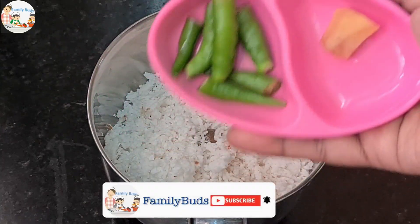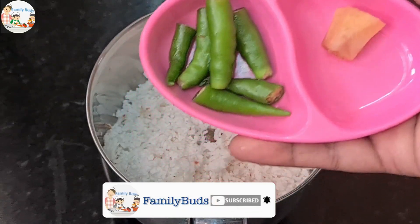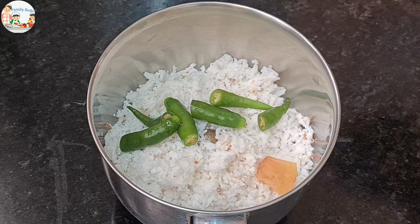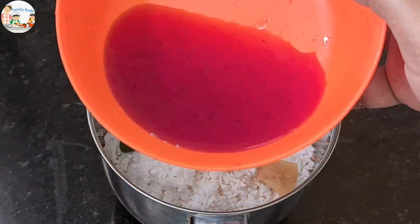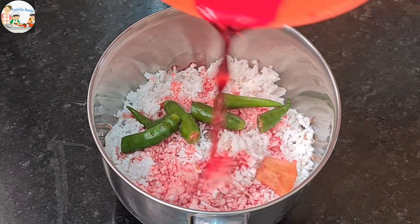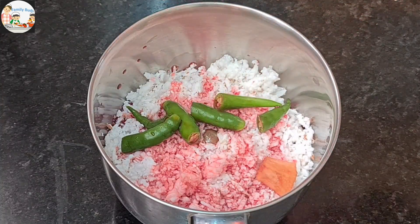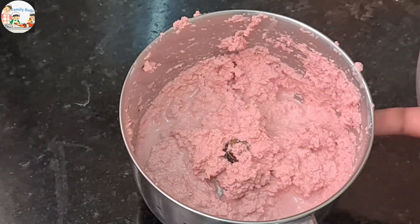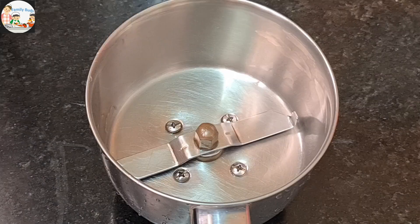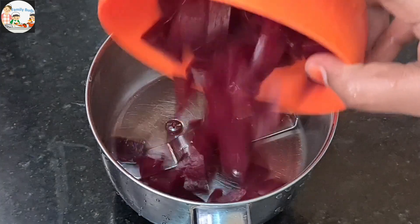We are ready to cook 3 eggs. The whole dish that we use will help to try and fix the beetroot and add the bean paste as well. Now we'll put the beetroot and mix it up.